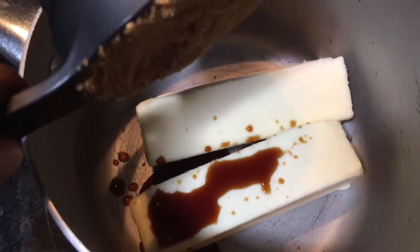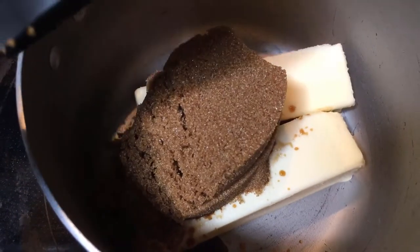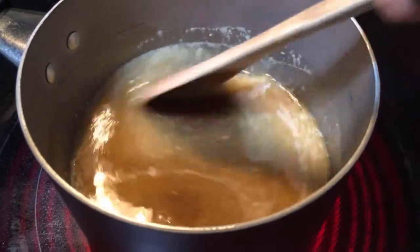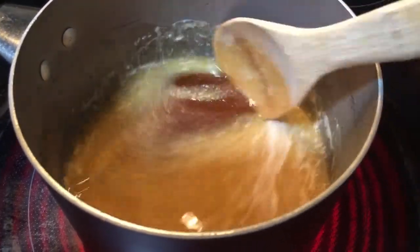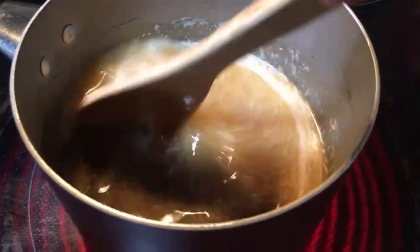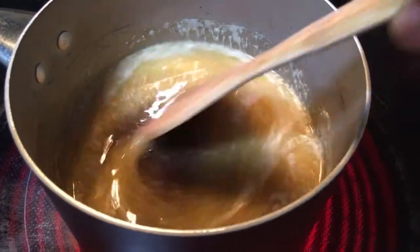Throw two sticks of butter into a saucepan with your two teaspoons of vanilla, then add your brown sugar and mix it all up until it's well combined and melted. The brown sugar will settle at the bottom so don't worry about it.